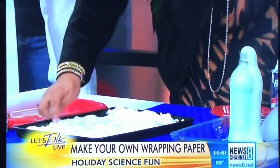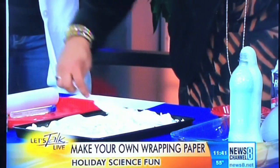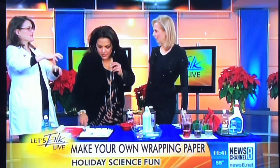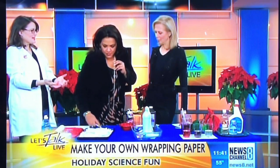The shaving cream is interesting — it's a surfactant, and this is why it's interesting: it's science. What surfactants do is change the surface tension of liquids. So when you add the food coloring, the food coloring will drop in and spread around, which allows you to marble it without it getting completely dissolved.